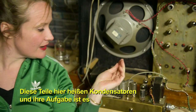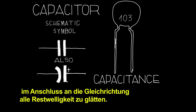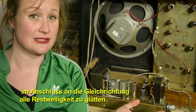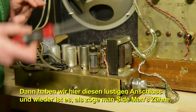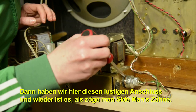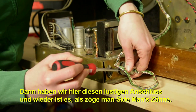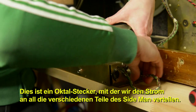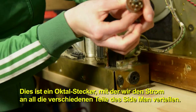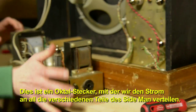These components here are called capacitors, and their job is to remove any of the remaining ripple that exists after the process of rectification in order to smooth it out further. Over here, we have this funny-looking socket — it's like pulling out Sideman's teeth. This is an octo plug, an octo socket, and that's how we get the power out to all the different parts of Sideman.